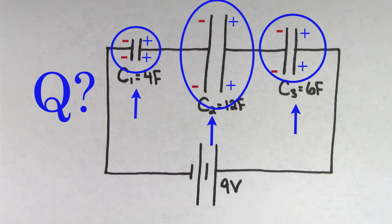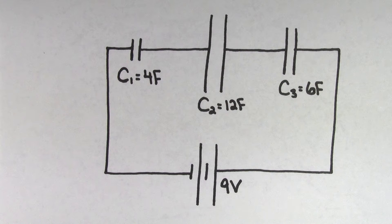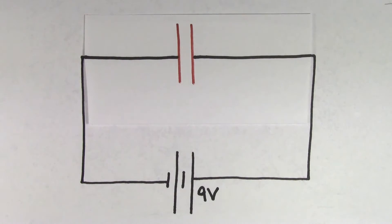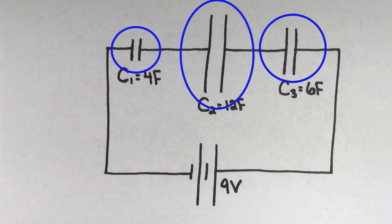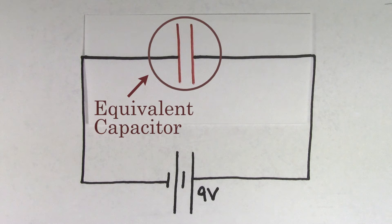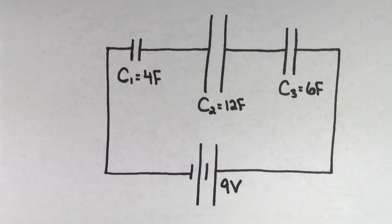But how do we figure out what that amount of charge is going to be? Well, there's a trick we can use. We can imagine replacing our three capacitors with just a single equivalent capacitor. If we choose the right value for this single capacitor, it will store the same amount of charge as each of the three capacitors in series. We call this the equivalent capacitor because its effect on the circuit is equivalent to the sum total effect that the individual capacitors have on the circuit.